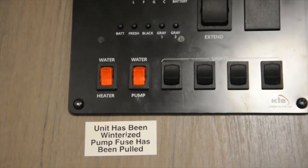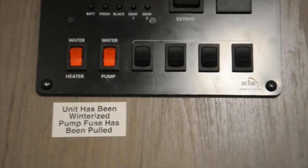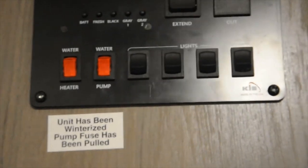Next are your water heater and water pump buttons. Your water heater is just how you turn it on, and then your water pump is going to be for when you use your freshwater tank from outside — that's going to be how you get the pressure to use the water inside. So you'll want to turn that on if you're going to be using that.